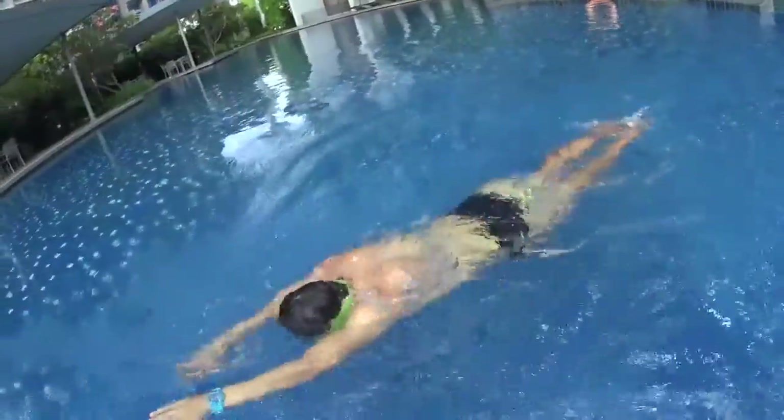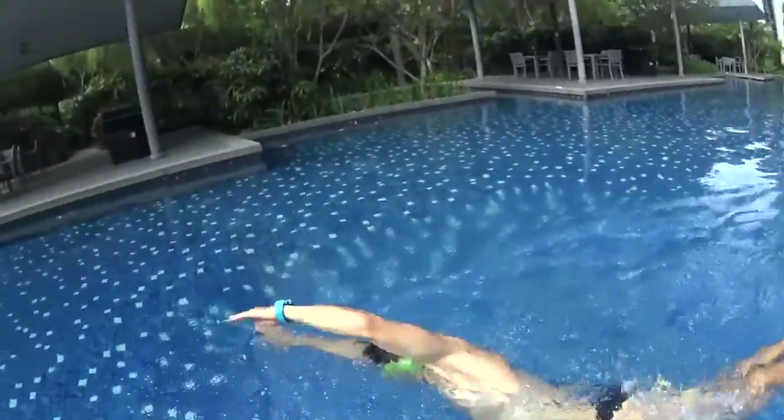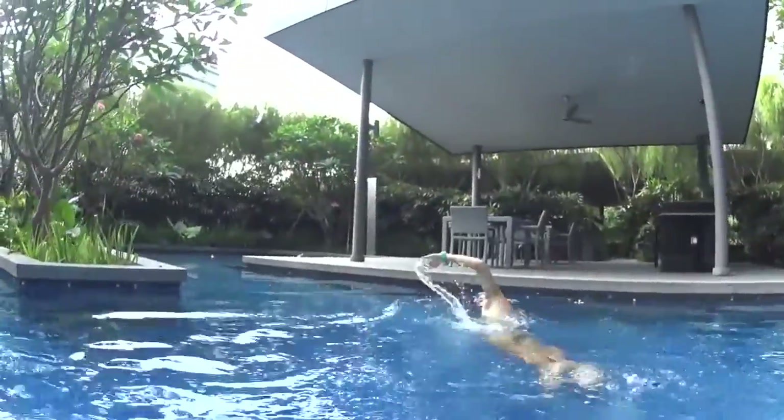Continue to swim at the same rhythm and do not stop your movement. You will feel that with the pool buoy it's much harder because you have less balance. To be able to continue the strokes, just keep swimming until the end without turning too much.